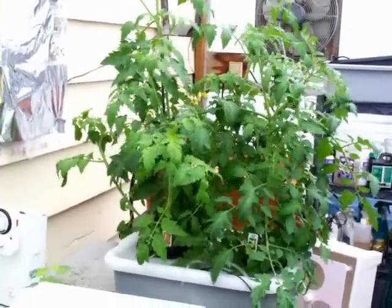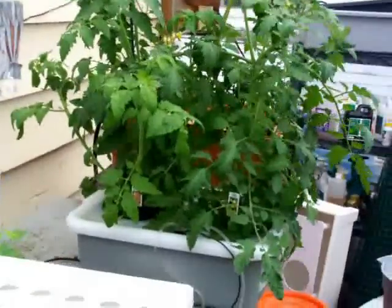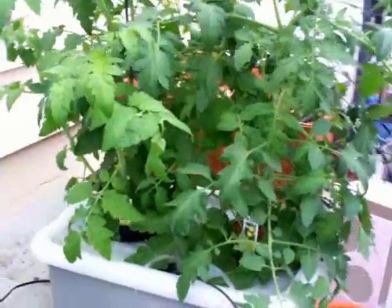Okay folks, here we are a week later. You can see this growth — this little system is incredible.